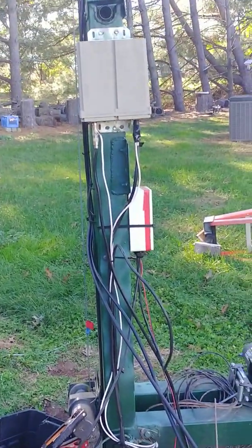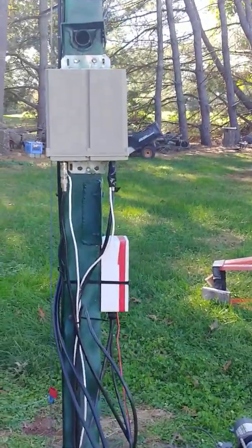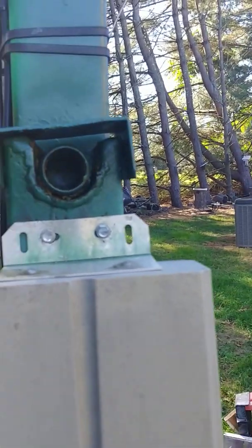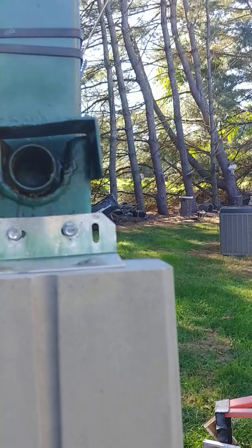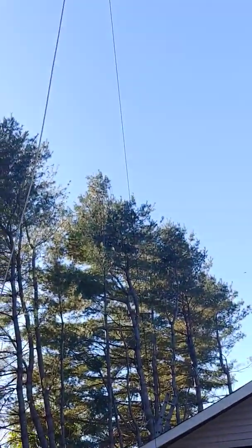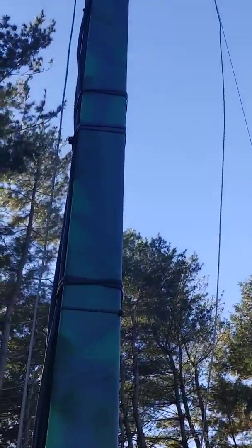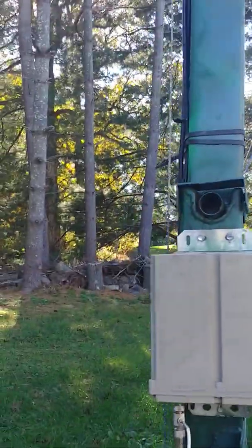Took a lot of engineering and planning. This whole thing just tilts right here on this shoulder — I welded a piece of pipe in there, cut a piece of pipe in half and welded it in there to make a saddle. This whole thing would lift out, and when I take it apart, each of the mast sections get pulled out when it's in a horizontal position.